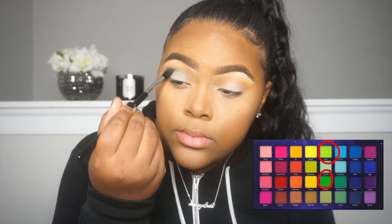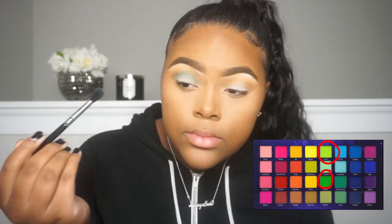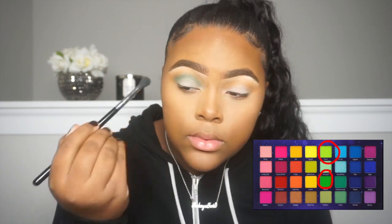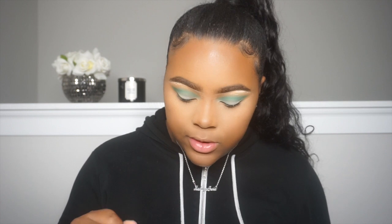Now with my Sigma E40 tapered blending brush, I'm going to take this green shade and place that directly into the crease. Now I'm going to go into a little bit more of a deep green — this is more of like a forest green — and I'm just going to place that in the crease as well using the same Sigma tapered brush.